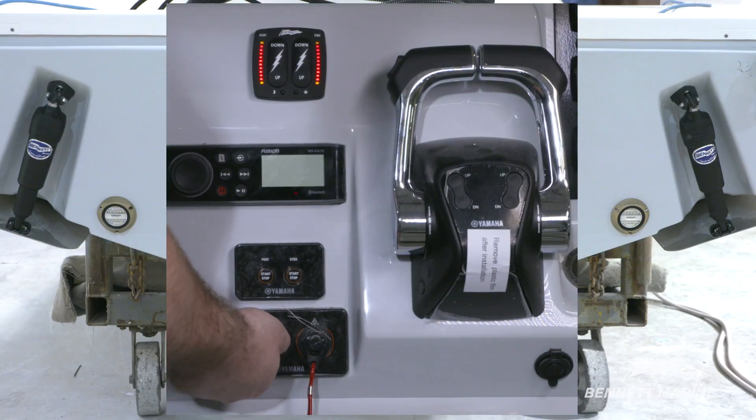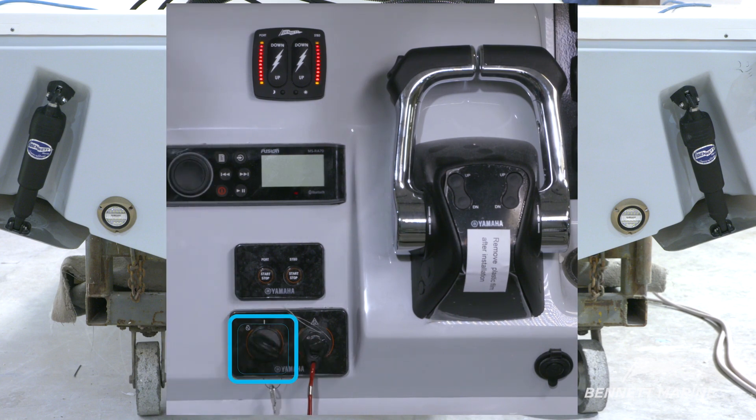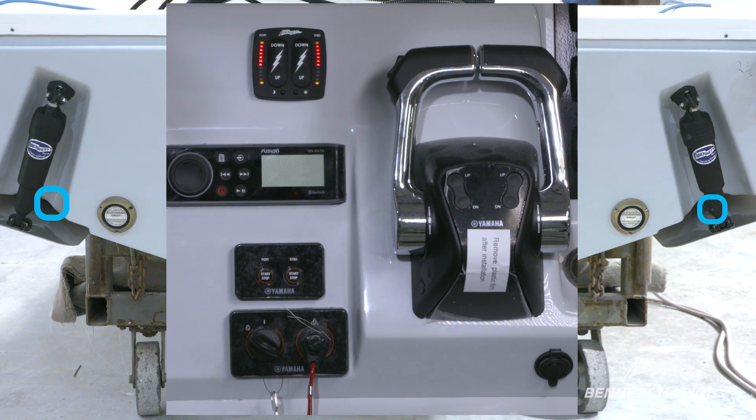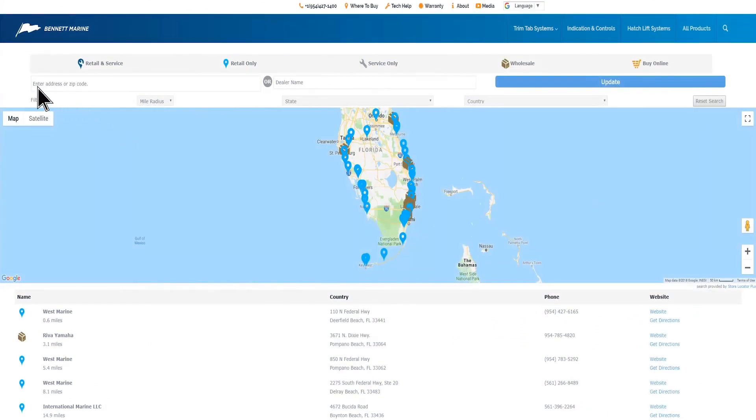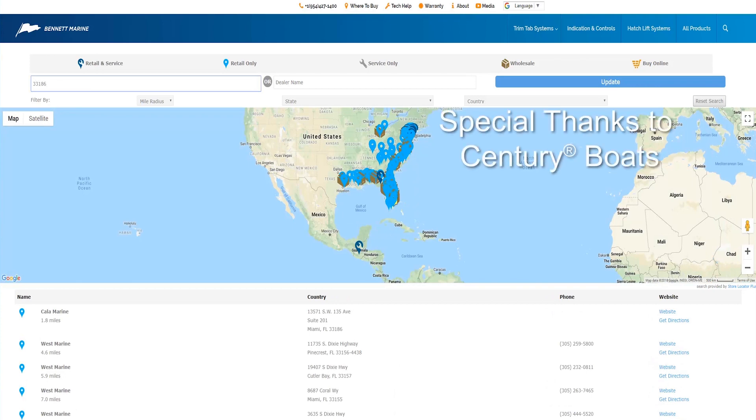Finally, if the control switch is connected to the ignition, when the ignition key is turned off, the trim tabs will automatically retract. This allows for safe trailering or moving with a forklift for storage. If you have any questions, please refer to the manual. And remember, if at any time you feel like you're in over your head, contact your authorized Bennett Marine retailer for assistance. Thanks for watching and happy boating.